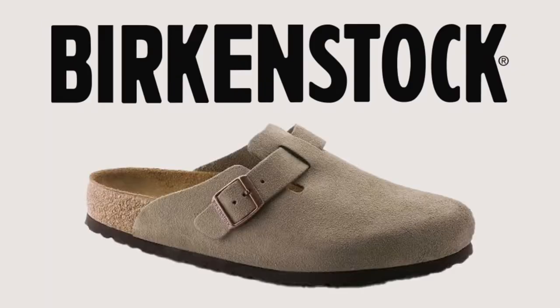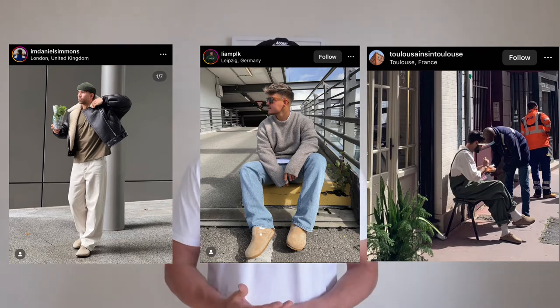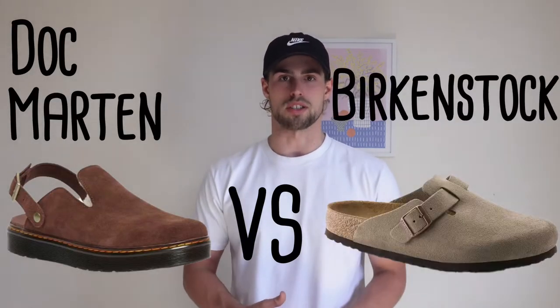Birkenstock Bostons. These things are absolutely everywhere now in fashion. They might not be everyone's cup of tea but you cannot deny that people are creating some pretty good outfits with these things. But the question is, are there better alternatives out there to those Birkenstock Bostons? That's exactly what we're going to try and find out today by reviewing and comparing the Doc Martens Carlson with the Birkenstock Boston.